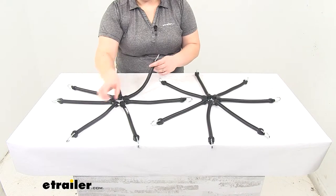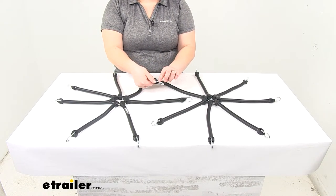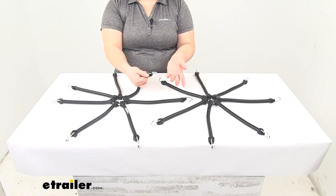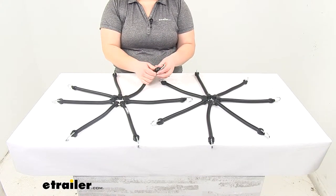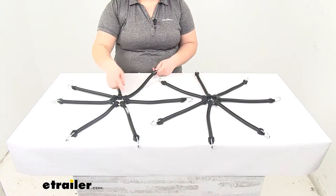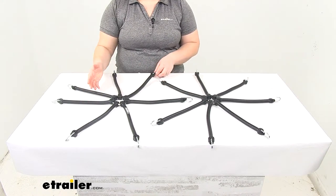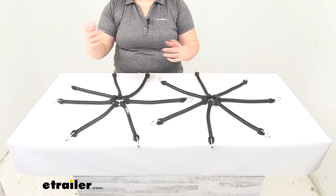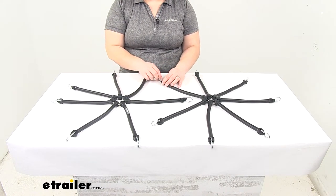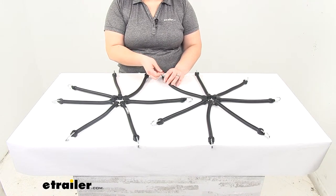These are simply going to attach to our tire chains with the hooks on the end. You will want to make sure that you have that hook facing out away from your tire so that you don't cause any damage there. The easiest way to do this is to start with one, then move to the next one across, and go in a star pattern to make sure that you get this evenly distributed around your tire. You'll just want to make sure that that hook is facing out and away from your tire face.